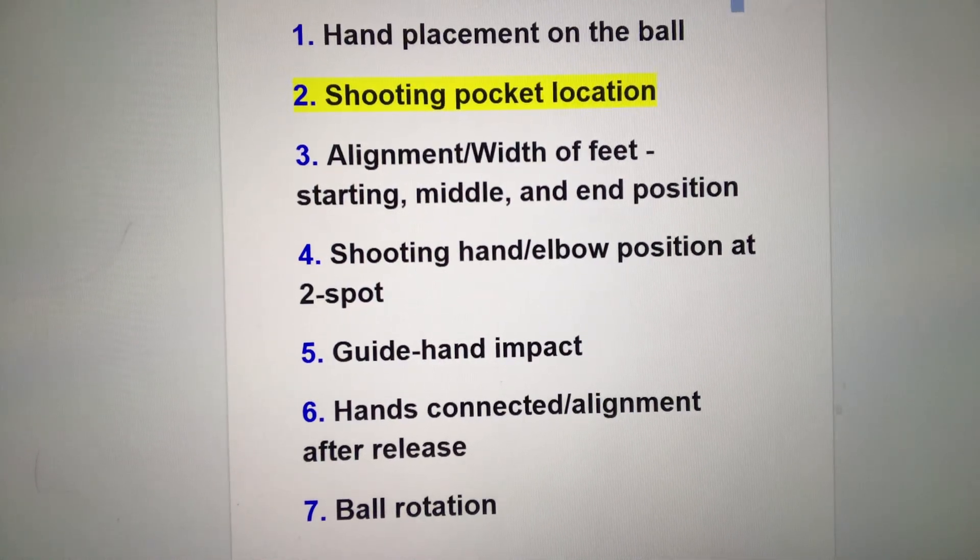Andy Secor here from Make Shots Basketball Training with part two of our series on the first seven things I look at when I analyze a shot on film or in person. Today we're on shooting pocket location. In Make Shots terminology, the shooting pocket is where the player puts the ball off the catch or off the dribble to start their shot — just think of it as where the shot originates.